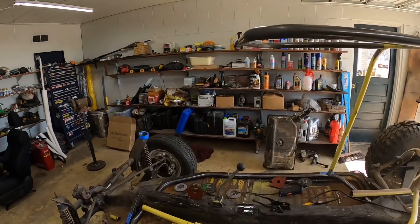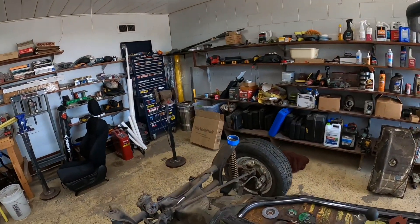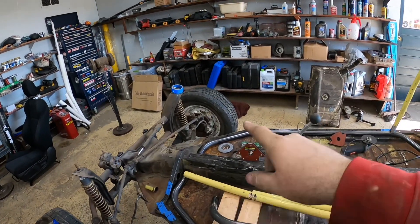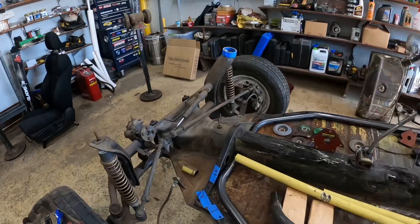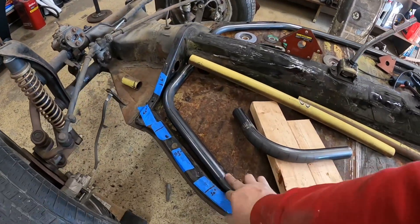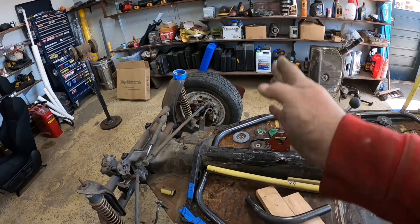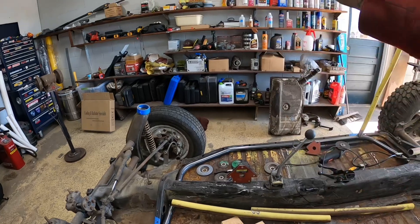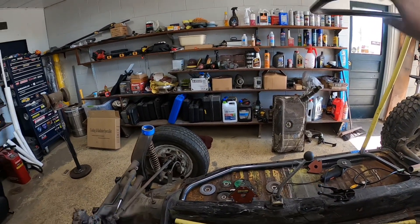Then we put a halo bar around the top of it. Now we're going to make the A-pillar bars that will run from here down and tie in right here in this corner. It's going to have a couple of bends to miss the dash.